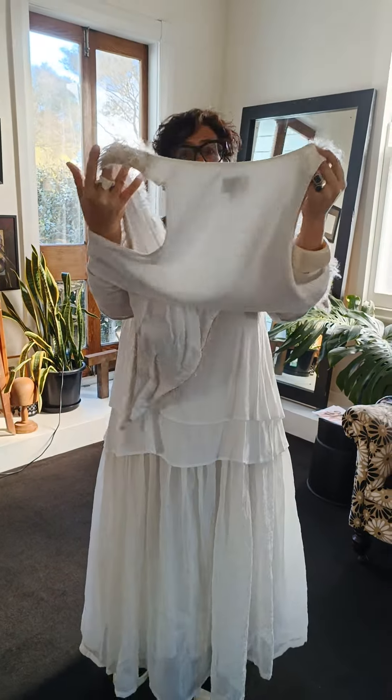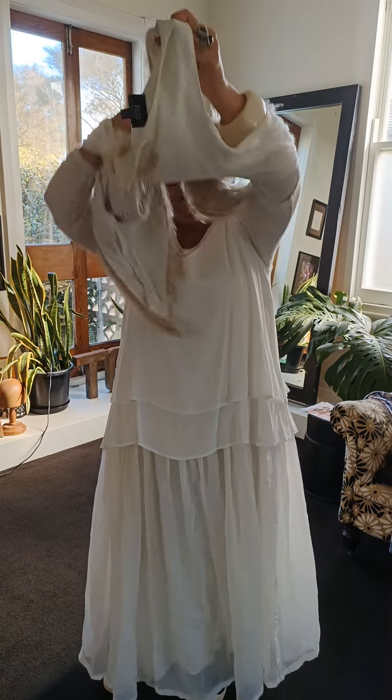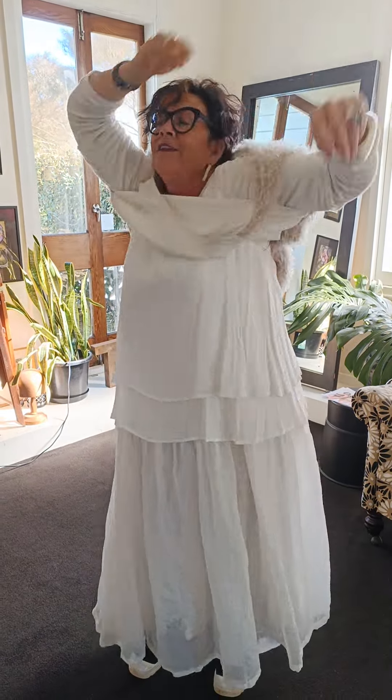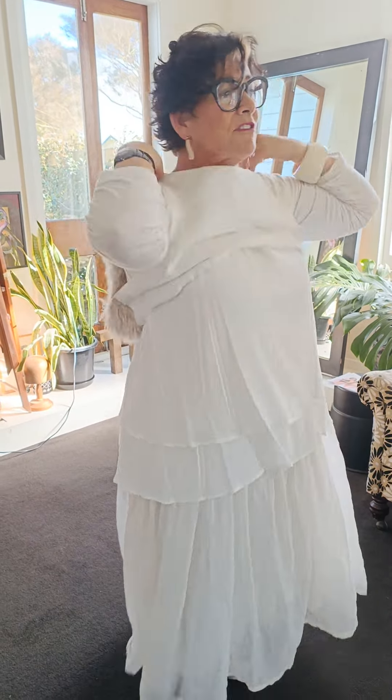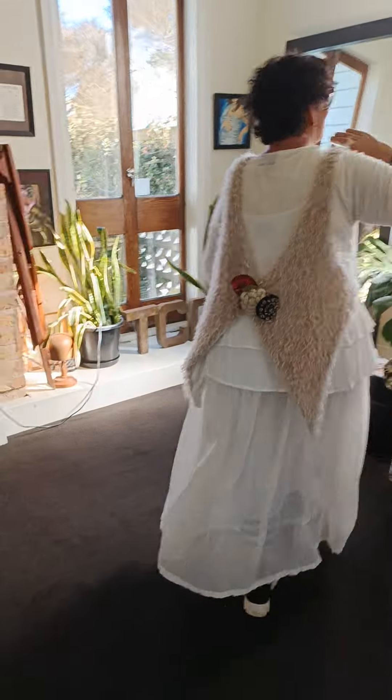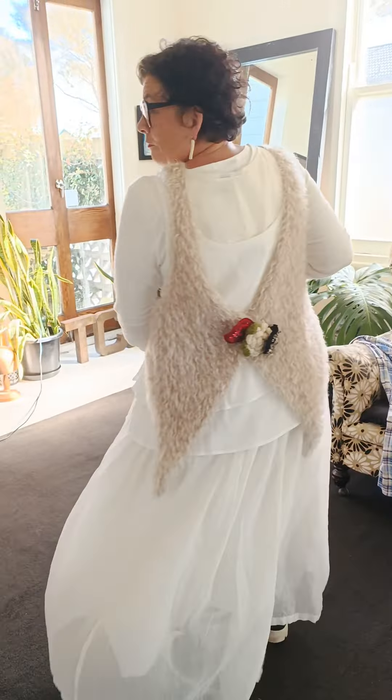Okay, here it is girls - I've turned it backwards. I might need a little bit of a hand. So what we've done is... ta-da! What do you think? Who says it's wrong, right?